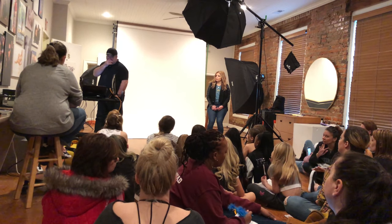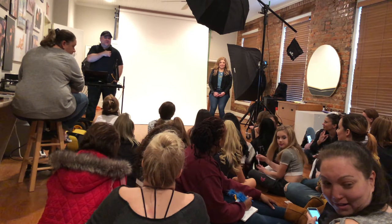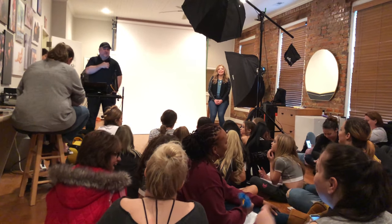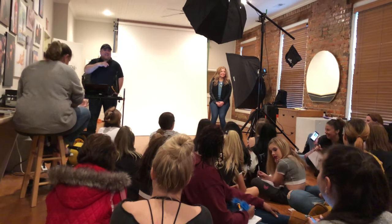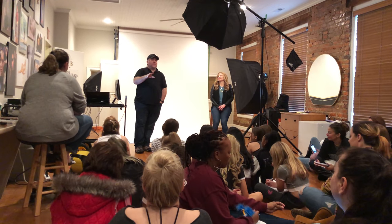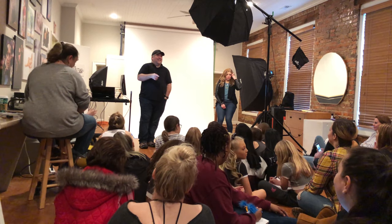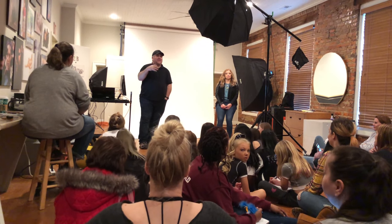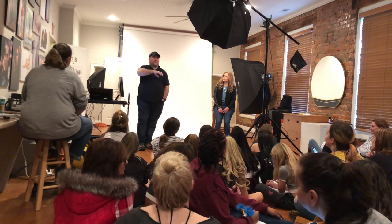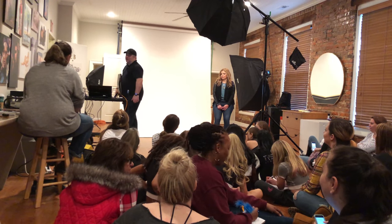Step one: remove the hair elastic from your wrist. Ninety percent of you, whether you're a cheerleader, dancer, model, or anything else, will have a black hair elastic around your right wrist. Anytime you walk into a photo shoot, whether personal or commercial, the first thing you do is take that hair elastic off your wrist. I've been shooting professionally for about seven years as a business, and that's one thing that's been very consistent — that hair elastic.